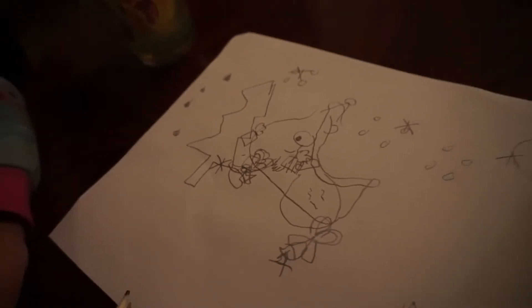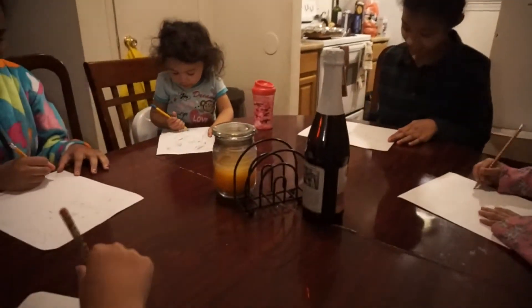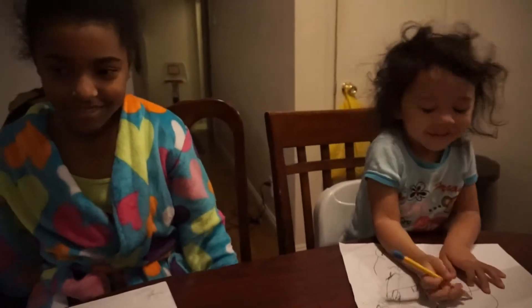Fifteen points if you drew more than three snowflakes and they're in the sky. Is it? No, those aren't in the sky. Bubby did that — okay, fifteen points.